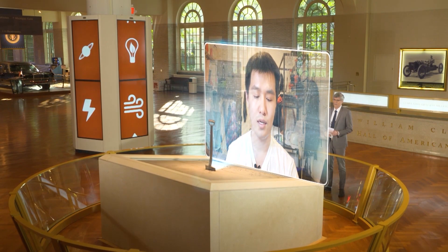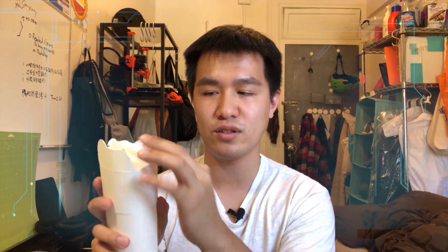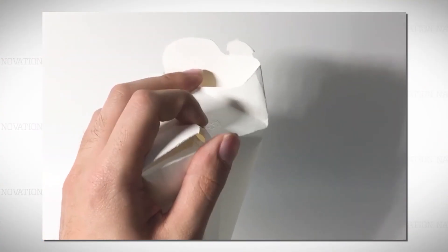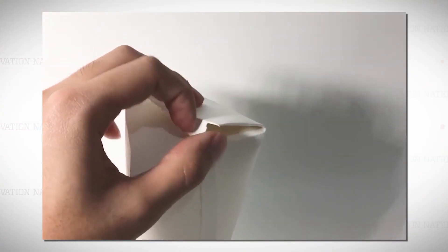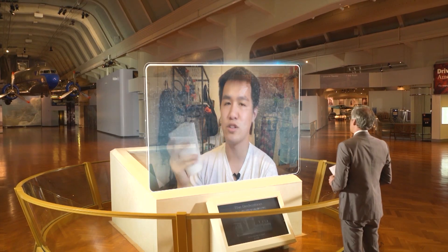How does one use it? The folding process is fairly simple. As you can see here, you just fold this into the front, then put the left flap over and slot it in, and do the same with the right flap, and then you can drink from it.